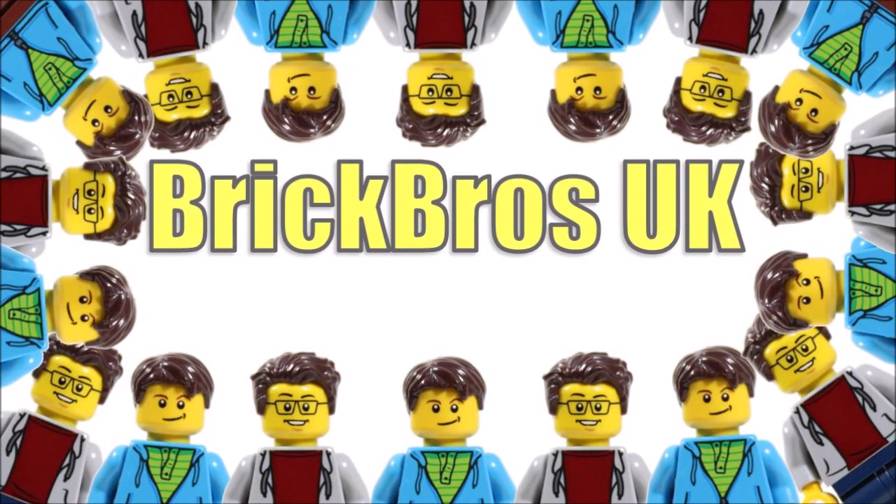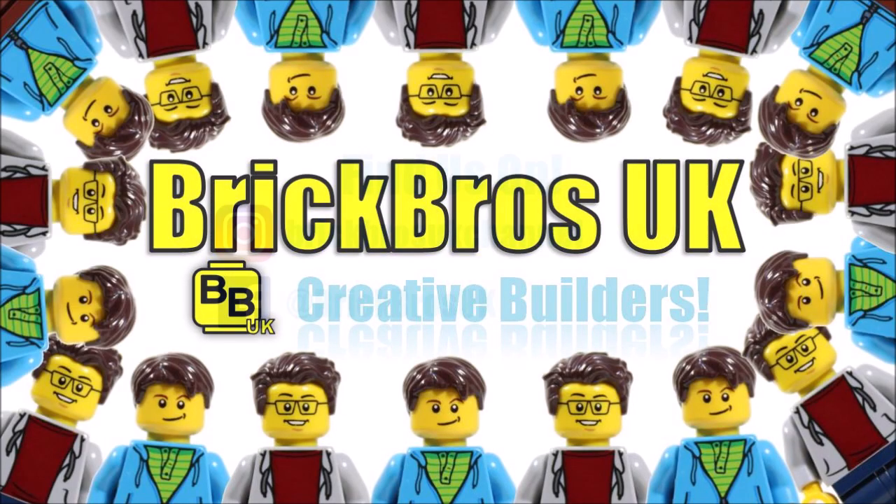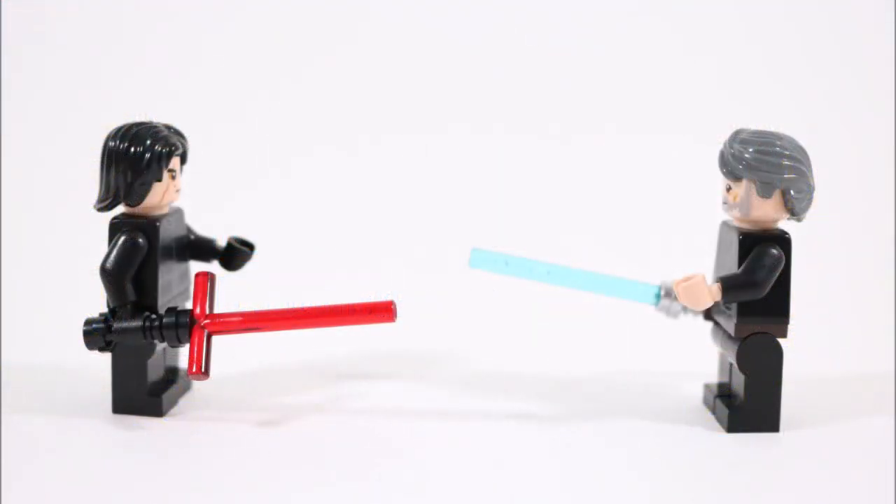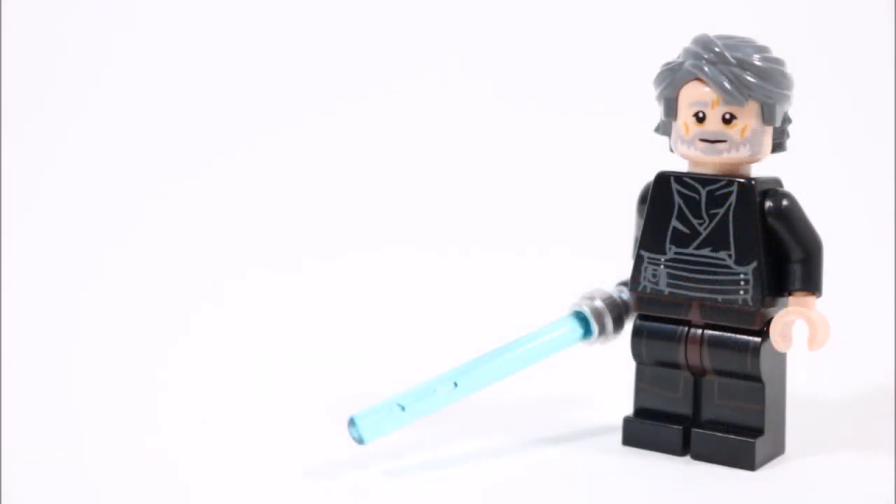Hello, it's Brick Bros UK, and after receiving a ton of requests for a Kylo Ren duel version of Luke Skywalker from The Last Jedi, we finally cracked it by building the minifigure from regular LEGO parts and pieces, which is a creation that's turned out quite well and it's a nice change from LEGO's official Hermit Luke.